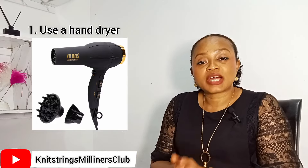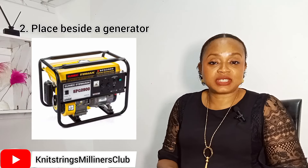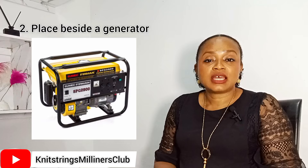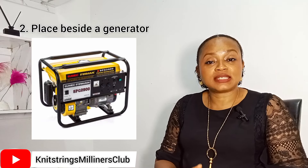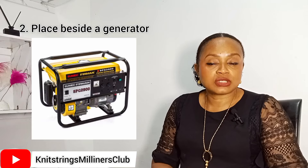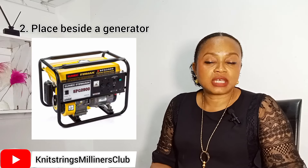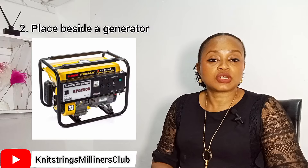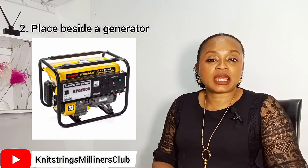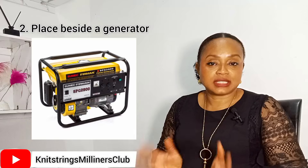The second way to dry your blocked headpieces is by placing it beside a heat-generating machine. An example is a gasoline generator — generators generate electricity but also produce a large amount of heat, especially from the area of the exhaust. Place your headpiece around the area where the heat is quite intense, but make sure you don't place it directly in front of the exhaust pipe, as toxic fumes could cause soot stains or a foul smell. Keep it nearby and within 40 minutes to one hour your fascinator should be dry.